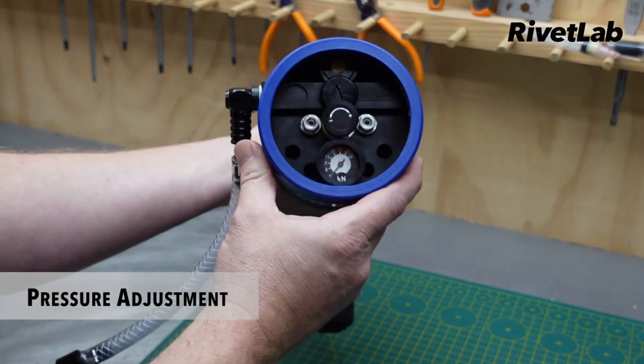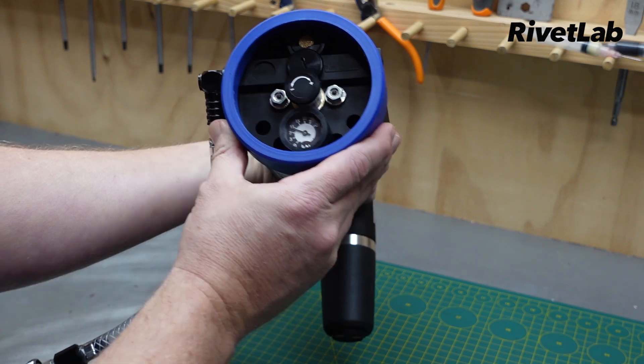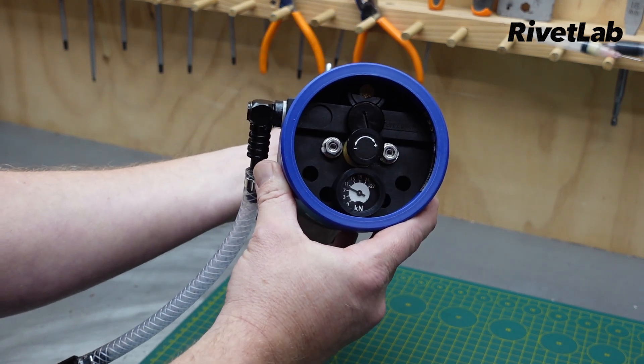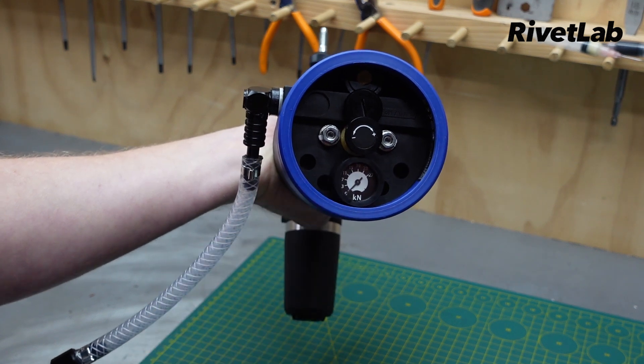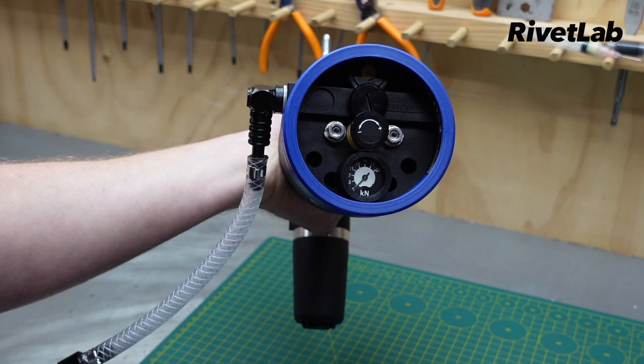To see what's going on, just pull the trigger. In this case we're running at about 10 kilonewtons. Refer to the manual and adjust accordingly depending on your rivet nut size or material.